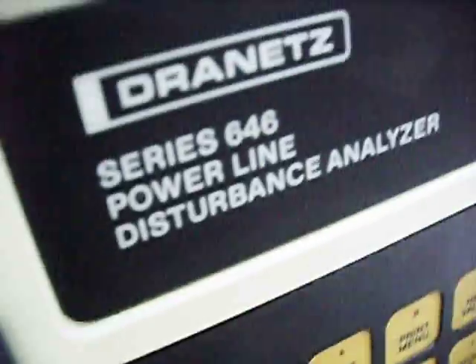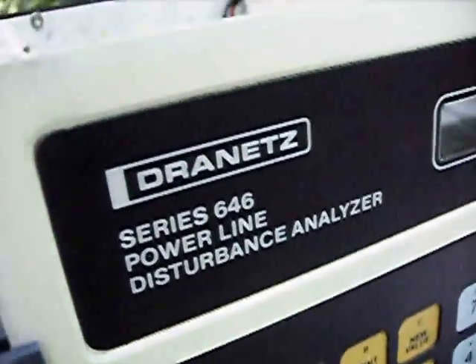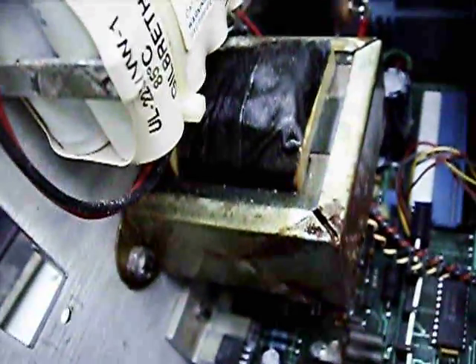This is just another one of my series of guest videos. This one is of a Drainitz Series 646 Powerline Disturbance Analyzer, built circa 1987. I got this some years back, tested it, and it started smoking after a little bit. So I stopped using it, and it's spent the better part of a decade languishing under my bed until I finally found it and decided to just do a guest video of it.